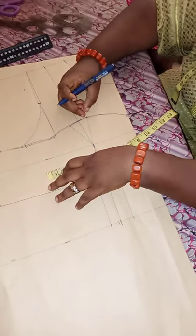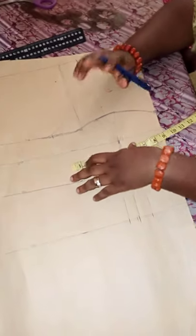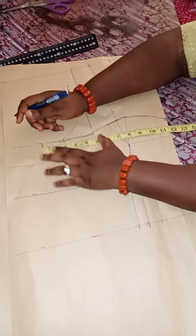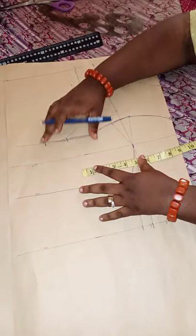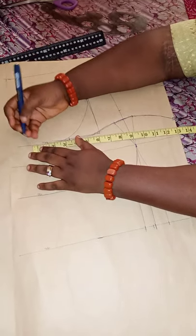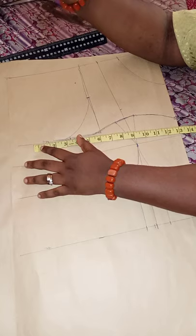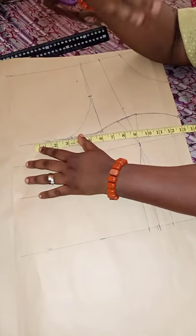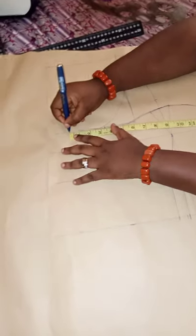For this dart, we took one inch from both sides, which is two inches total — you'll be adding those two inches back. For seam allowance, I'll make it 1.5 inches. You can decide to make it one inch since we'll be sewing it inwards with an invisible stitch, but I'll use 1.5.